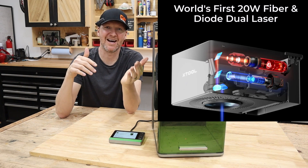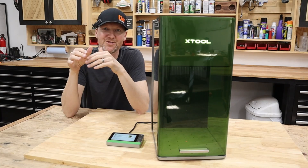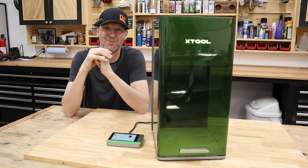First off, you have the world's first 20-watt diode laser as well as a 20-watt fiber laser. To me, this really is the best-of-both-worlds scenario where you have that nice and powerful diode laser as well as that awesome 20-watt fiber laser.